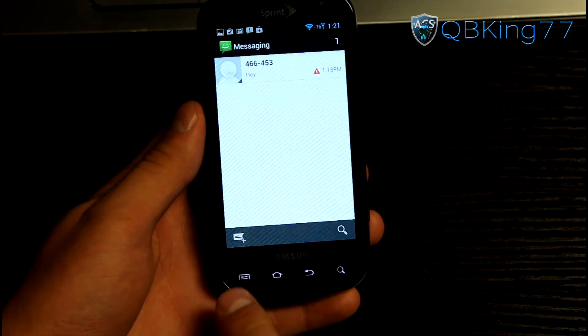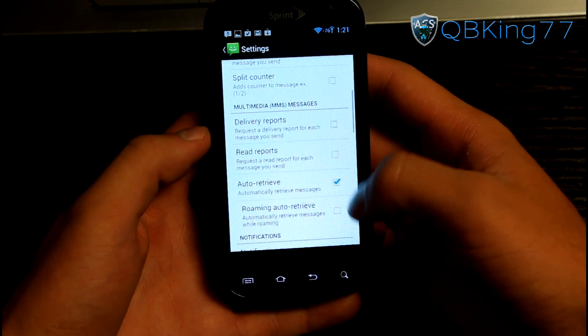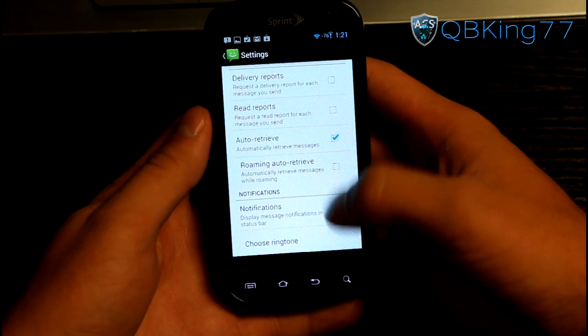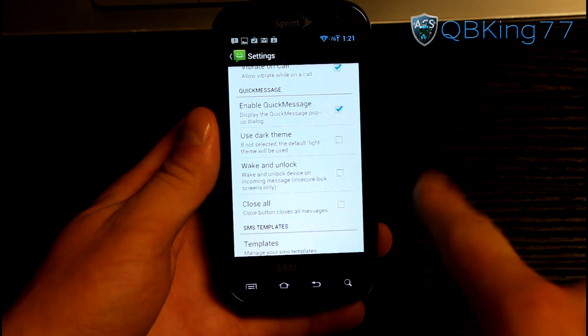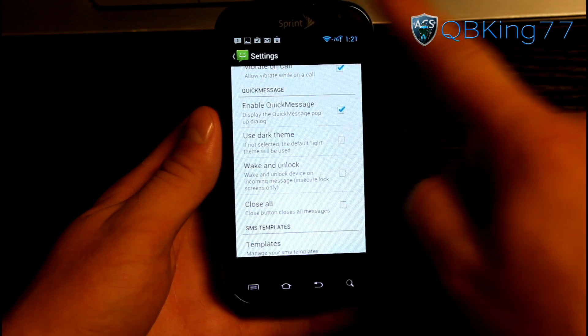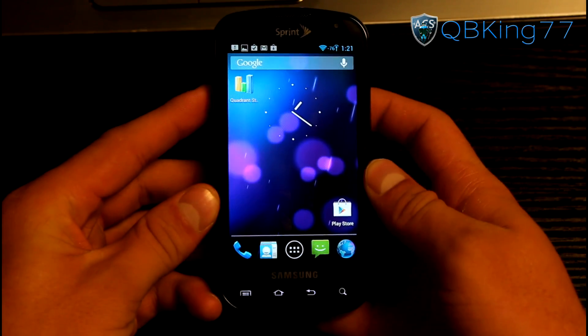In the messaging application there's a setting to enable quick reply, so when you get a text message notification you can hit quick reply and it'll pop up a reply box right there. That's another cool CM feature within the messaging application.